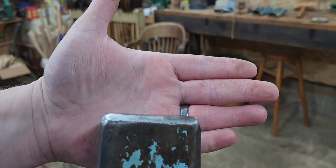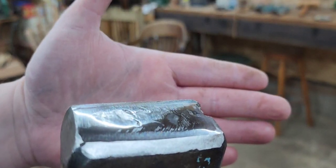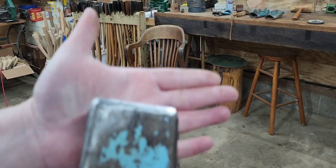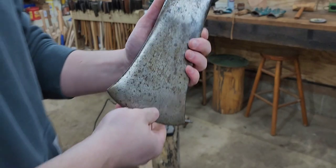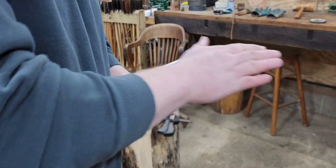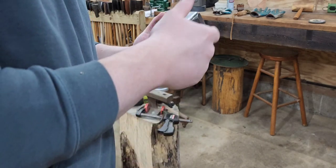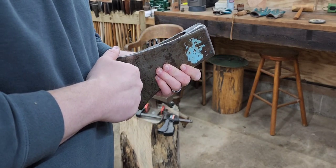That's a 60-grit flap wheel — I probably could have gone more aggressive with it, but that's the most aggressive wheel I have. It's like two in the morning and I'm not running out to grab one. It's warm to the touch but I can still hold on to it, so I'm not concerned about the temper at all. The bit itself is still cold because it's very cold in my garage right now — you can see my breath. Having the pole get too warm is really unlikely with that angle grinder, and I've talked to others who said the same thing.